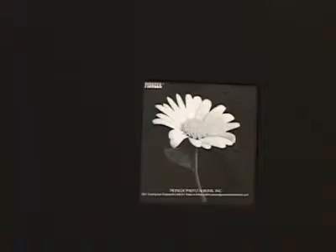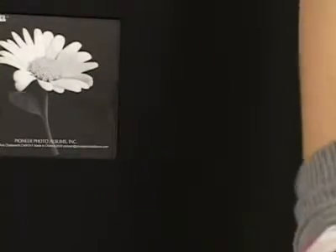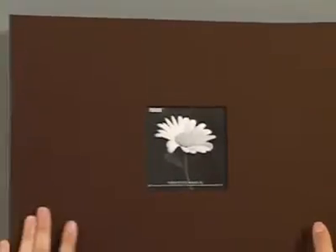This binder also comes in a brown, as you'll see here, and it's got the same dimensions.